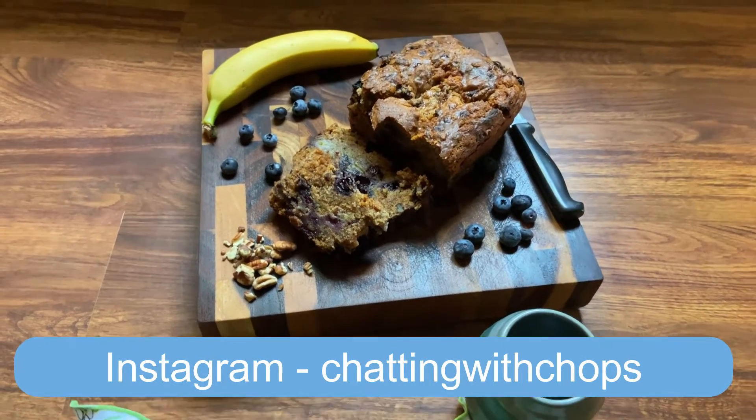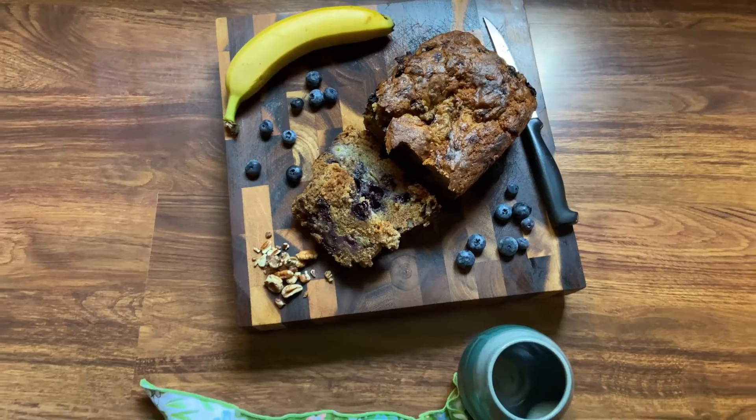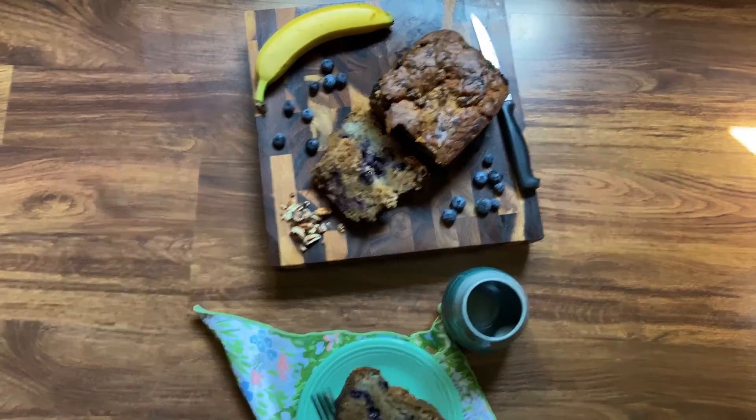Hey everybody, welcome to my channel — or welcome back to my channel, Chatting with Chops. I thought we'd have some fun today and try to make a vegan blueberry banana bread with a little bit of pecan sprinkled in.